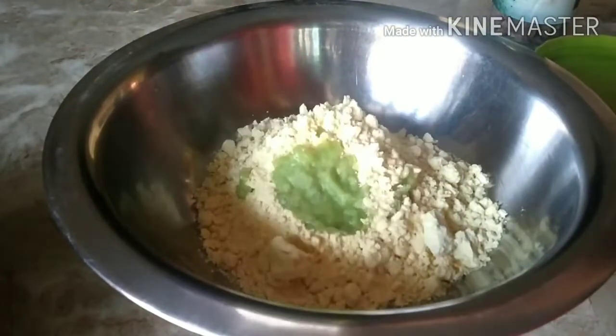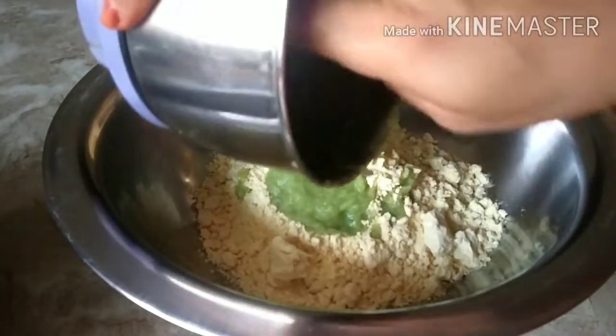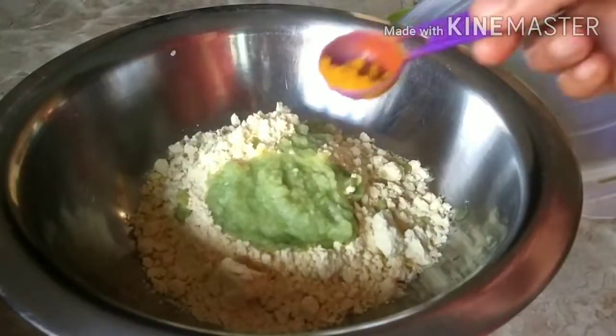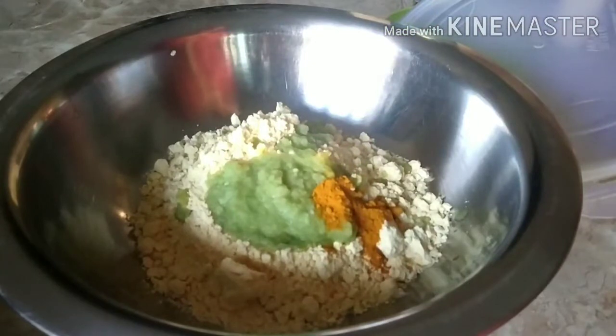I'm going to grind this into a smooth paste. I've taken around 1 cup of besan, and into this I'm going to add the onion, ginger, and green chilli paste. I'm also adding half a teaspoon of turmeric powder, and since we've already added chilli, just half a teaspoon of red chilli powder.